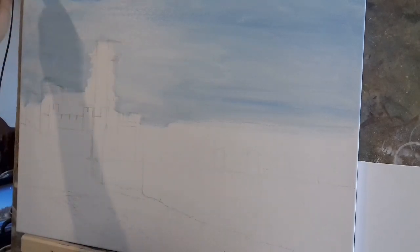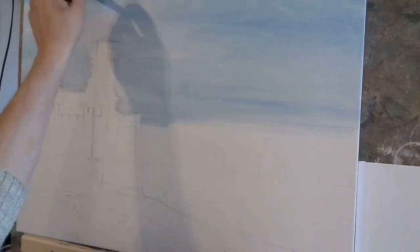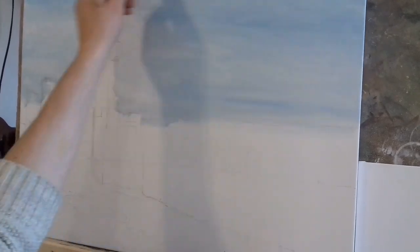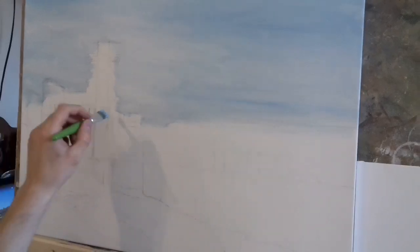I'm not putting too much emphasis on the sky in this painting because I want the focal point to be the castle. I just want a nice sky but I'm not doing a huge amount of work on it. I'll just put some more white on the palette — I flew through that bit of white, it's gone already. Now I'm going to bring a little bit of pink into the sky. I'm taking a touch of cadmium red and some titanium white.